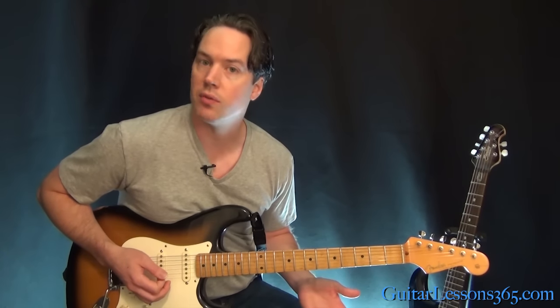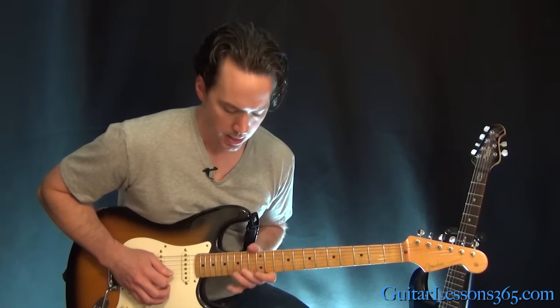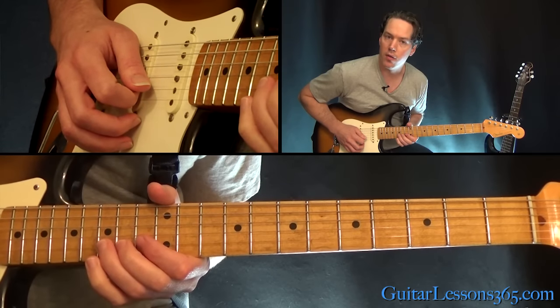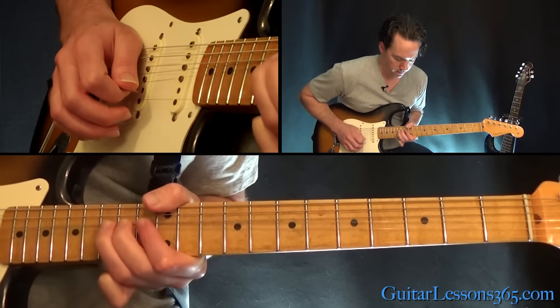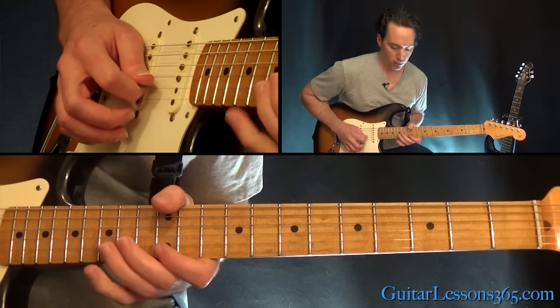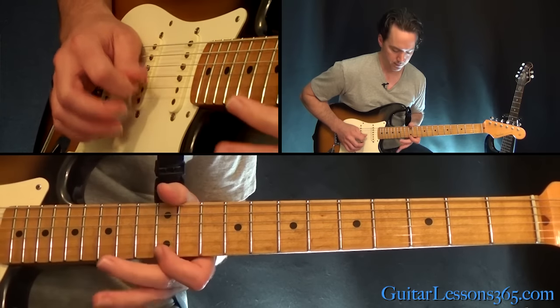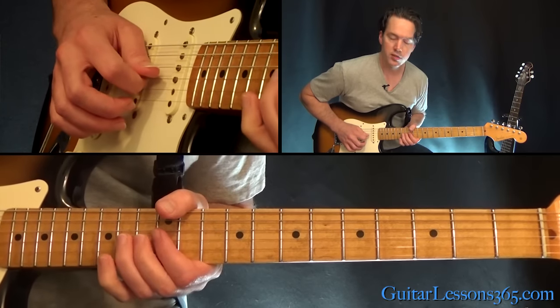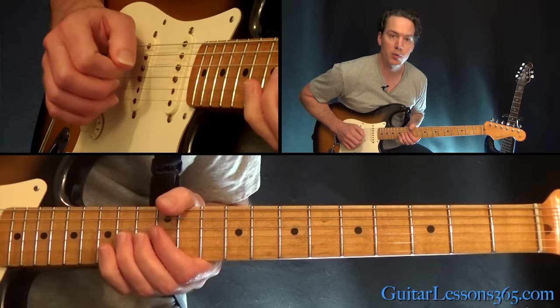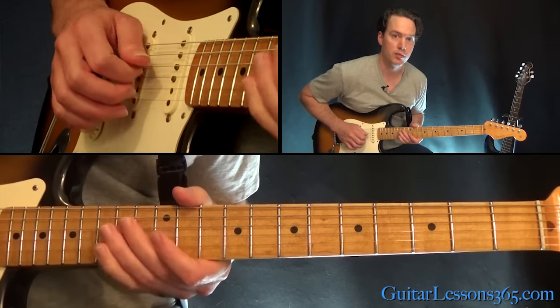Let's start with this first phrase. Bending at the 15th fret on the B string, whole step, and then 12th fret on the high E string. Then work our way through that pentatonic scale. Then 15th, 12th on the B. To the 14th fret on the G — whole step bend and release. To the 12th fret on the G, hit twice.